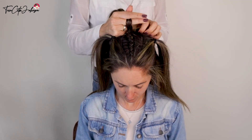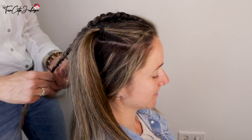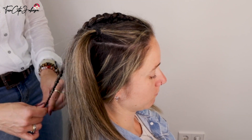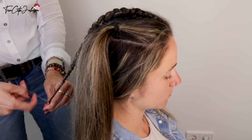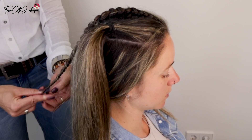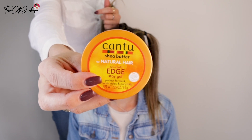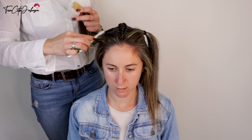Then keep on braiding until the very end. Use some gel or hair wax on the ends so that no hairs stick out, and secure with a small clear elastic. For the edges where she has a lot of baby hairs — for the side braids where I'm going to do the French braid.